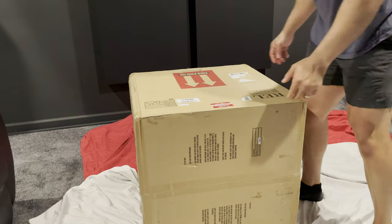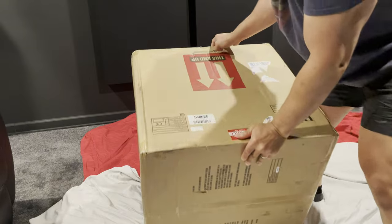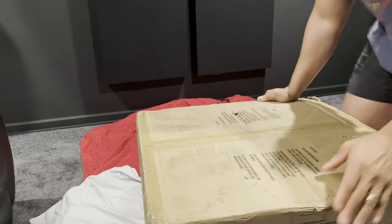It comes double boxed and well protected. Relatively speaking, it's not too heavy. The unboxing was pretty quick and easy.